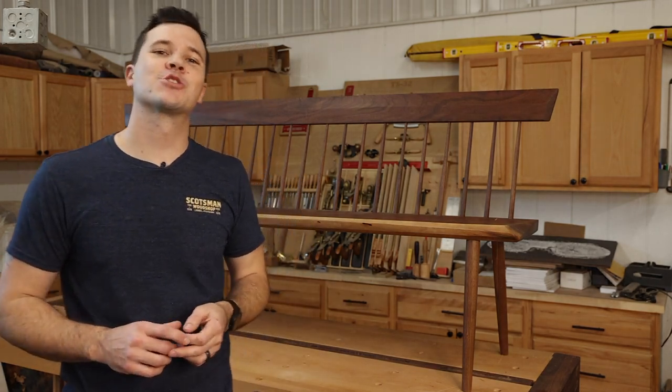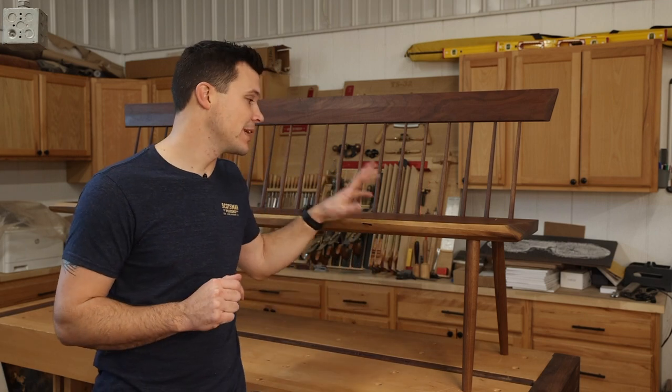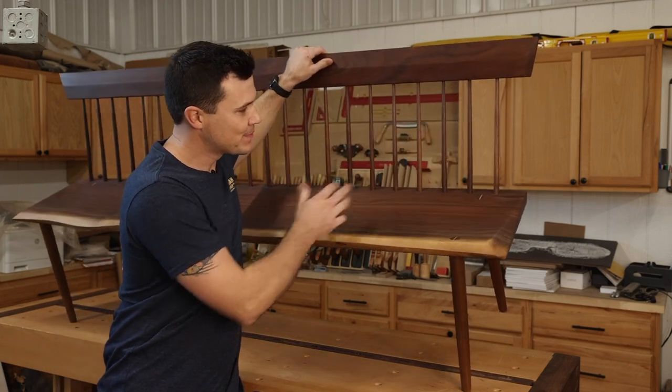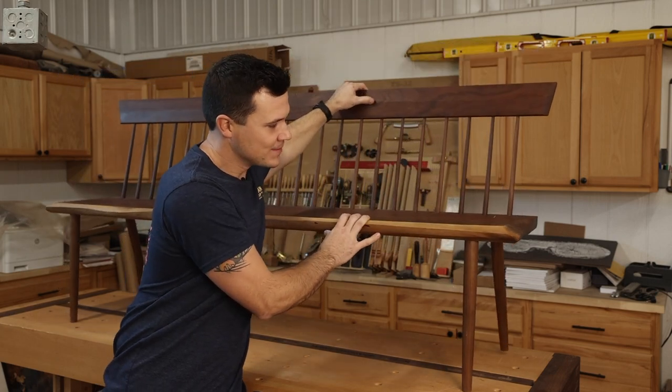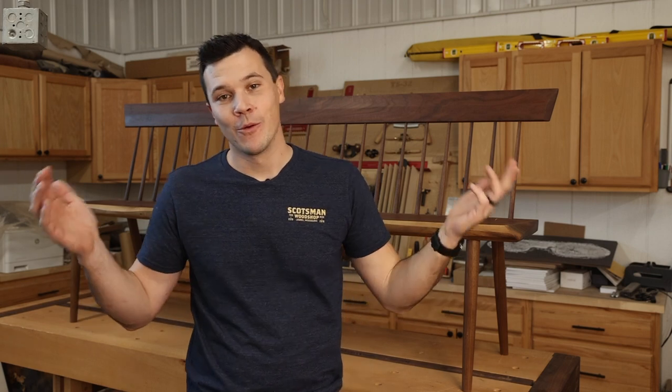Hey guys, this week was extremely busy in my shop, so I'm not going to do a full build video. Instead, I'm going to talk about this bench you see behind me — it's a walnut live edge bench with spindles, joinery, and CNC work. I'm going to do a deep dive into what it took to build, why I enjoy it so much, and really show you my work up close and what I'm passionate about. You may see some things that furniture makers notice that no one else will ever notice, but that's part of what I enjoy. I hope you enjoy this video — let's take a look.